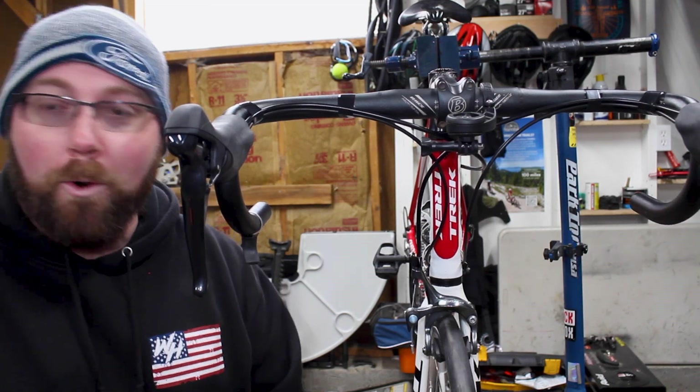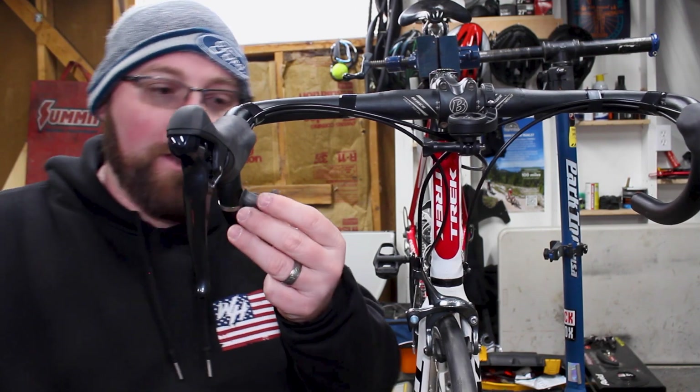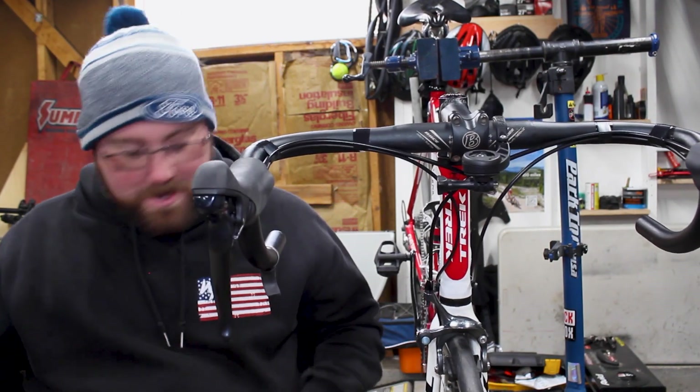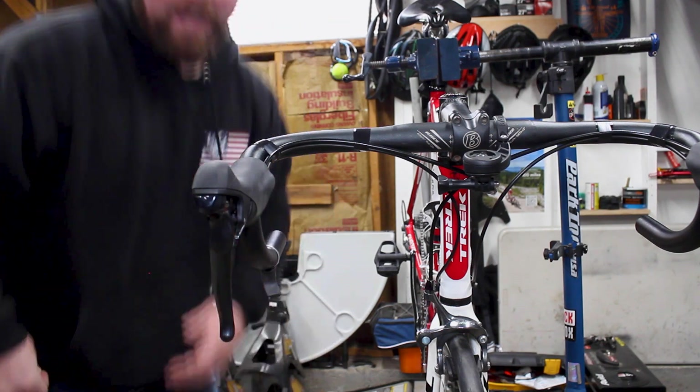This is made for support while you're in the drop — down in this section here. What they recommend is to line it up with the bottom of your brake lever. It might be a little more tricky than I thought.